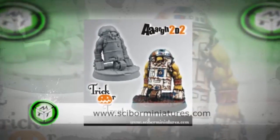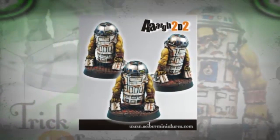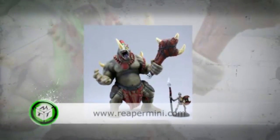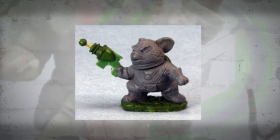Halloween is approaching, and this year's promo figures are slowly stepping into the spotlight. Among them is Sky War, enriching the world with ARK 2D2 in 28mm scale. Reaper previews offer a small taste of upcoming treats — including a stylish cyclops, a pharaoh bone dragon, and a Mouseling Outer Space.